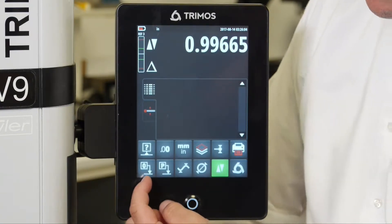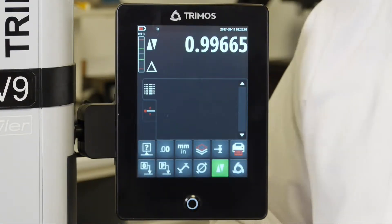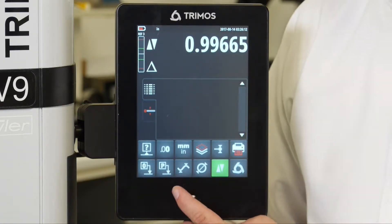Working to the second row we have our zero button which is going to allow us to establish a zero or a reference position. We also have a preset, we have our min, max and our delta function.